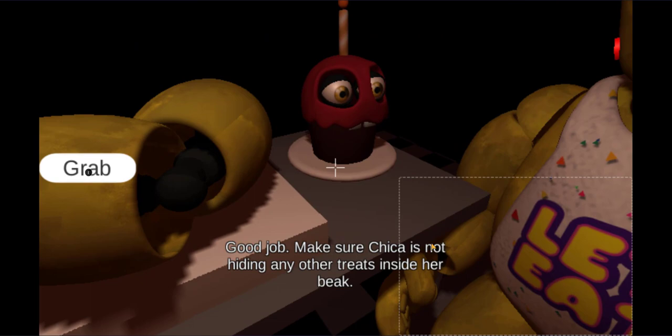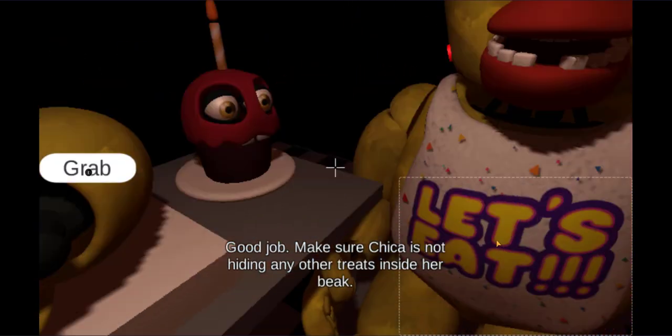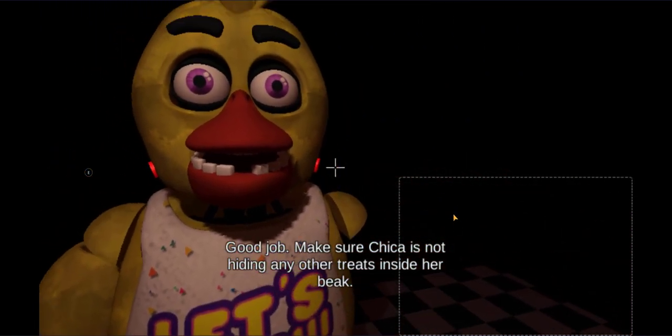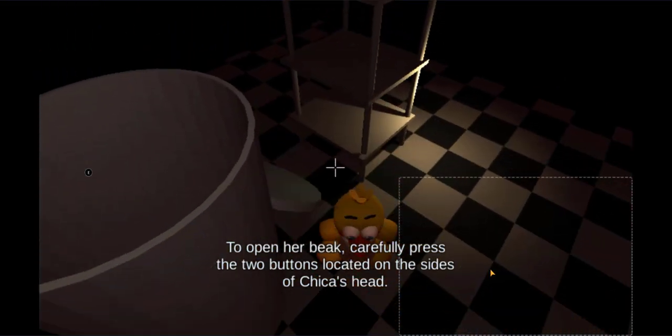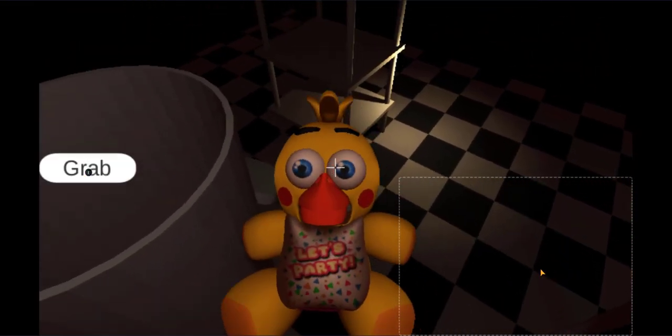Good job. Make sure Chica is not hiding any other treats inside her beak. To open up her beak, carefully press the two buttons located on the sides of Chica's head.